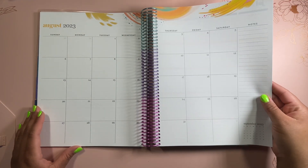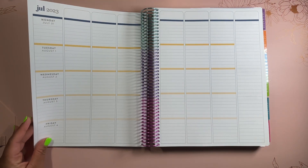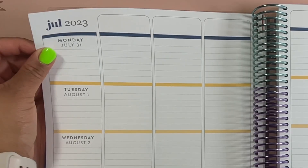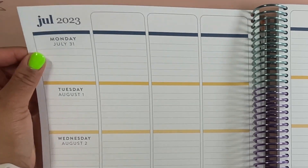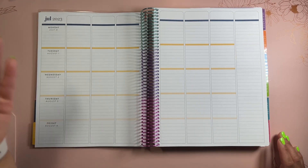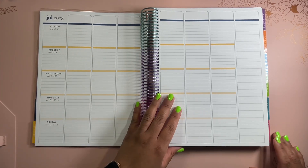This August spread has really pretty yellows. When you have a week that is split between two months, you have one color where that month ends and another color where the new month begins. That's why we have blue at the top and yellow here — it lets you know that Monday was in July and Tuesday was in August by the color coordination.